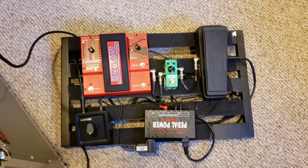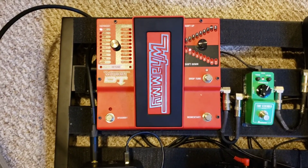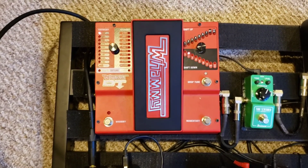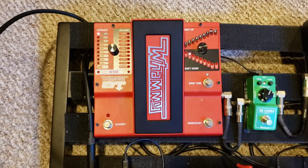So here's my pedal board. On the upper left corner is a Dunlop downtune whammy pedal, which I use to create effects that a whammy bar would have when my guitar does not have a whammy bar on it. It also allows me to get harmony and downtune effects.